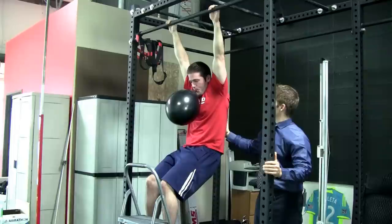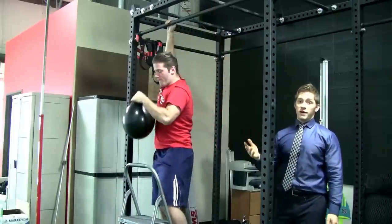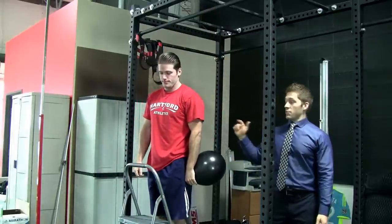Let's do one more inhale, Cody. All right, relax. That's just another way to inhibit the lats. It inhibits the quads and it positions his back.